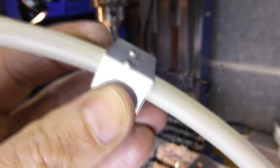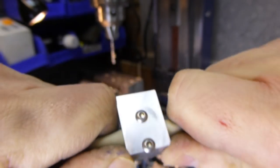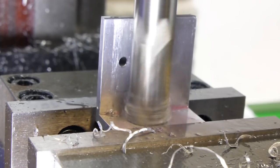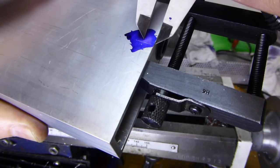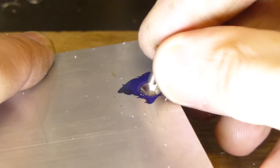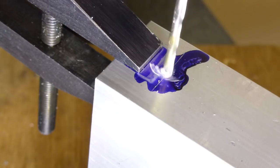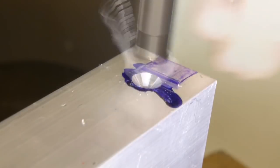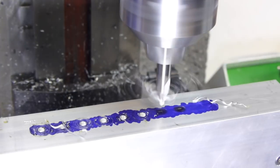I fitted a couple of temporary screws to test the grip. Happy with the result, I attached the clamp with countersunk screws. I added the cable entry hole and fitted a grommet. After marking out, I drilled and tapped the outer case for a retaining screw. The IEC connector was just a fraction too big, so I took about 0.1mm off each side. Here I made up the fixing bracket for the other side of the IEC connector.